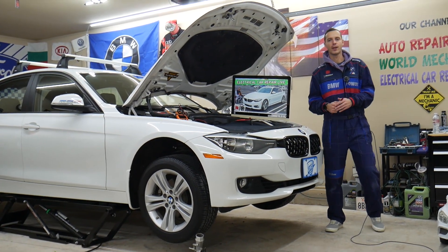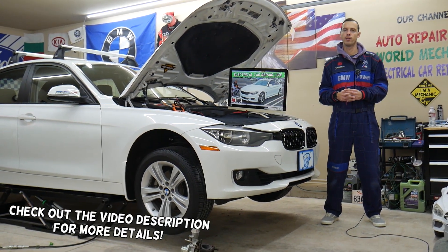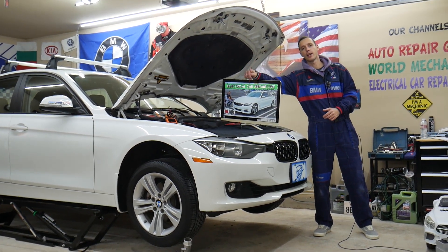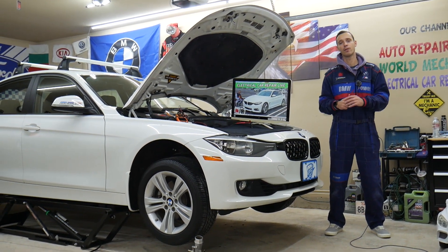Hey guys, welcome back to Electrical Car Repair Life. Thank you guys for watching and subscribing to the channel. Today will be a super helpful video for any of you having a BMW 4 Series generation F32, F33, or F36, that one right here, from year 2013 to year 2019.